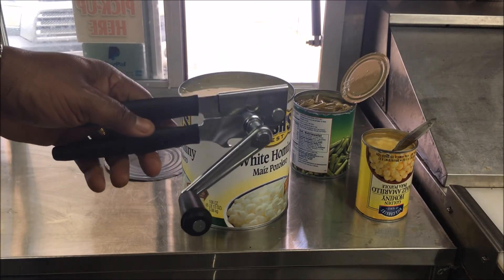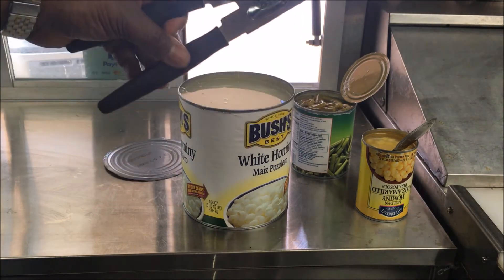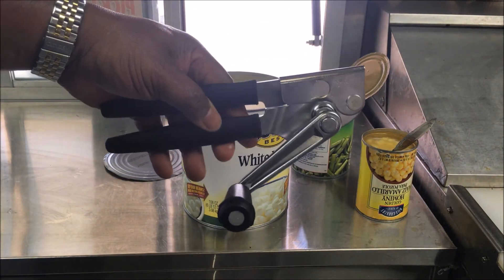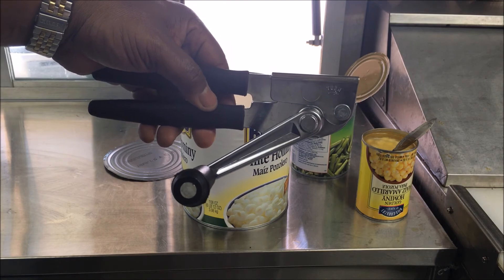Like I said, you can look in the description and get this — it's worth every penny. I don't like using those other things, it's just a headache. If you want to get the job done, get this swing away can opener. Thank you, have a great day, and subscribe to my channel.